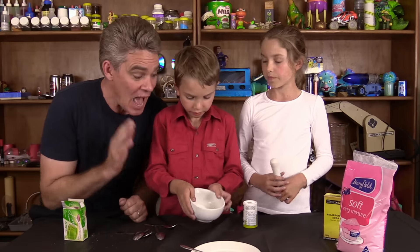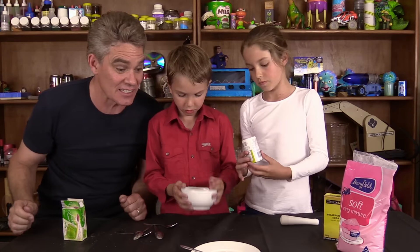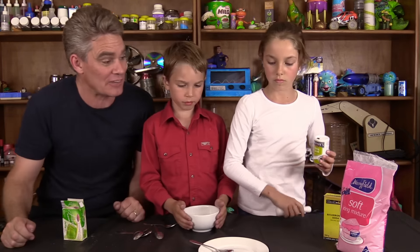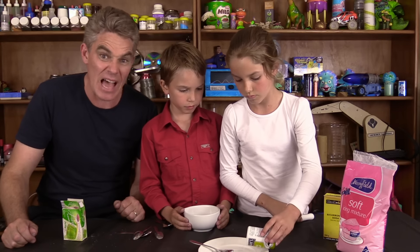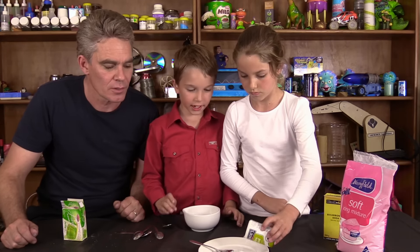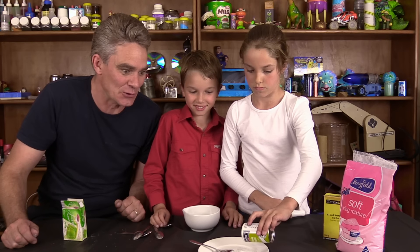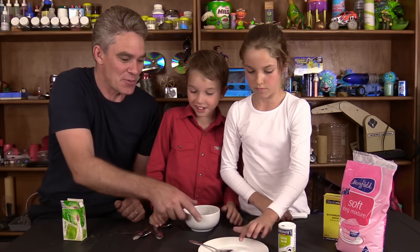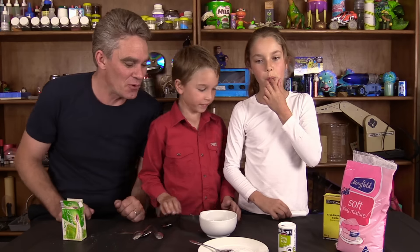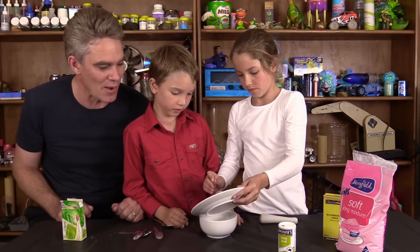Now we're going to need about half a teaspoon full of citric acid. Citric acid is available from the supermarket. So pour it onto the plate first, Mickey — about half a teaspoon, or a bit more. Nice and sour. Pour that into the bicarb soda. Is it sour? Citric acid is very sour.